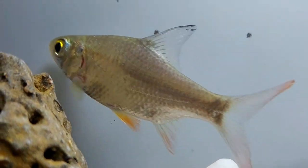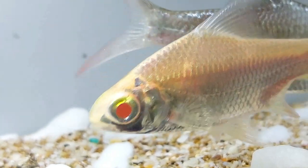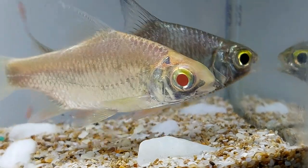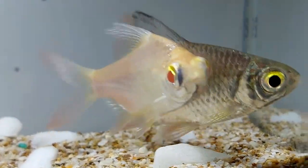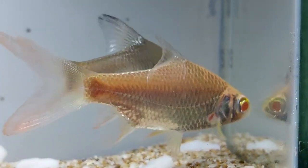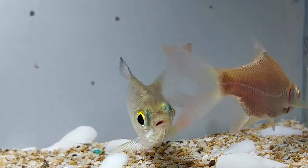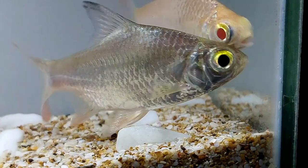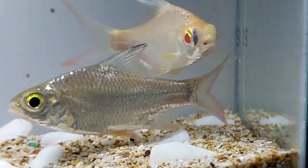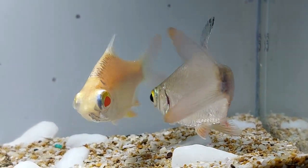Tinfoil barbs are considered semi-aggressive fish, although many keepers refer to them as gentle giants. The tinfoil barb is peaceful enough to include in a big community tank and gets along well with most other fish. They prefer to live in schools, and it is recommended that tinfoil barbs be kept in no less than groups of six. The more fish in a group, the happier and livelier they are. Conversely, tinfoil barbs kept in schools smaller than three fish tend to be skittish. While not aggressive towards other fish, tinfoil barbs may nip at other fish, but many keepers feel their nipping nature is lessened by having a school of six or more.